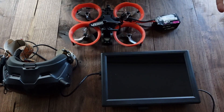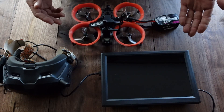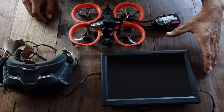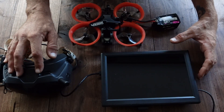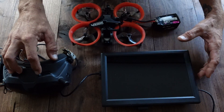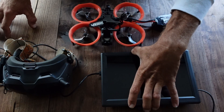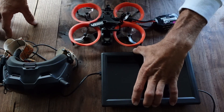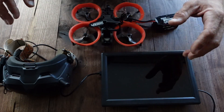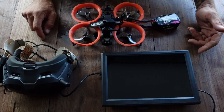Hey guys, just wanted to share something that I've been building to help out with the high definition feed if you're shooting commercially or you want the ability to run a screen from your DJI goggles but you don't want to buy the $900 RC controller from DJI. I have roughly — actually less than $200 in this, and I'm able to do everything that the RC does as far as view.